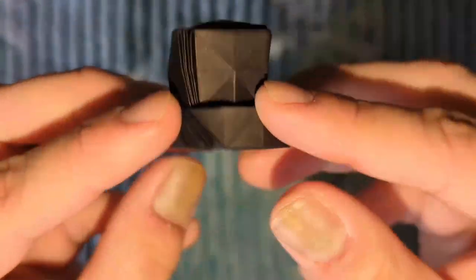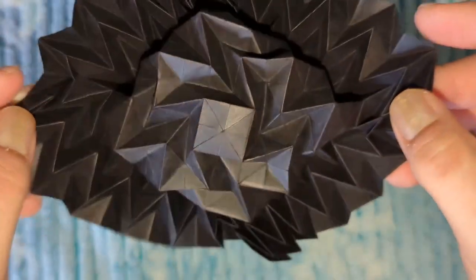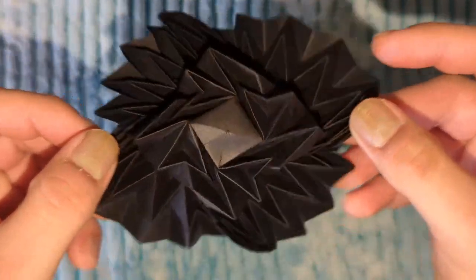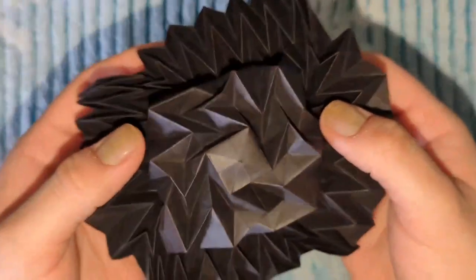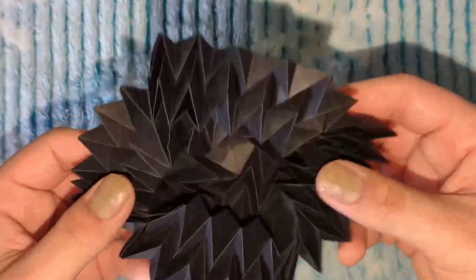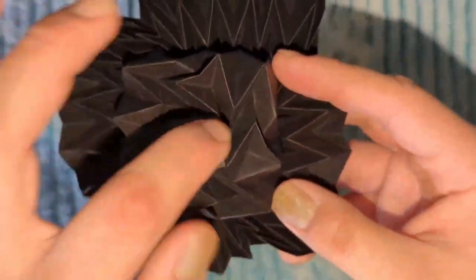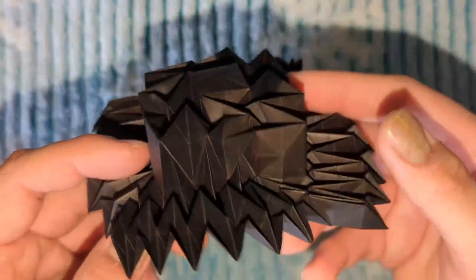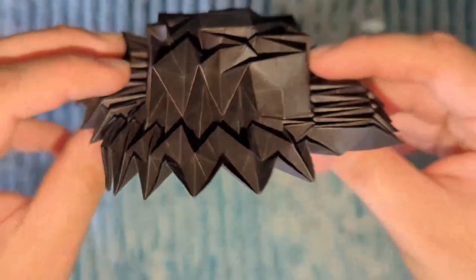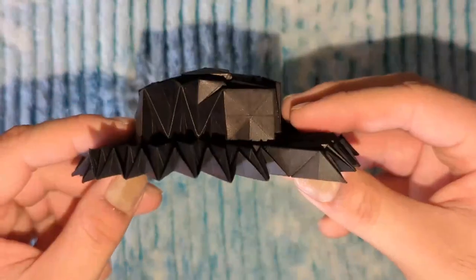It's all neatly folded with a square in the center. You can open it up, close it, and open it up again. You can see the resemblance to the original right there — same idea: a square in the center and all these folds going everywhere.